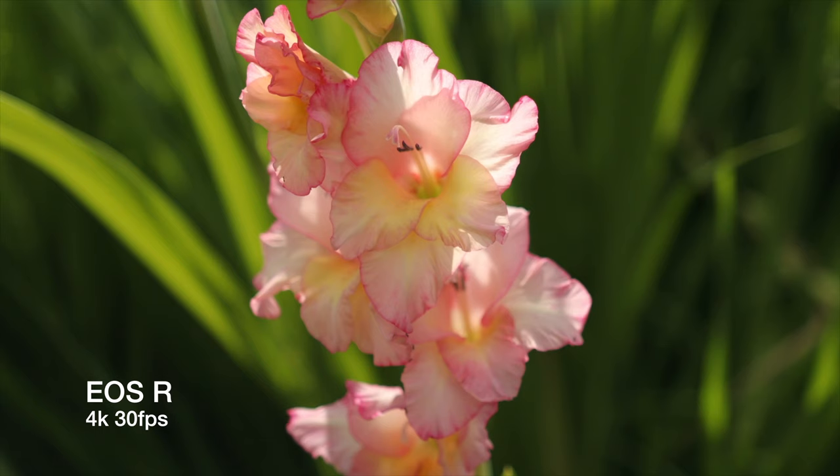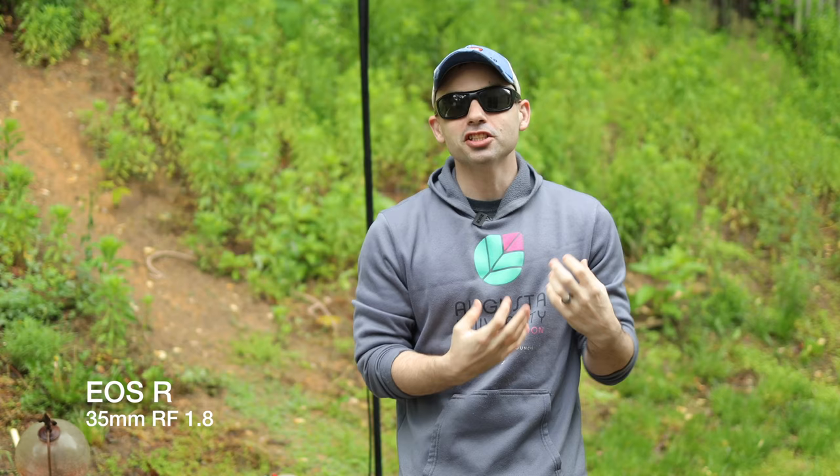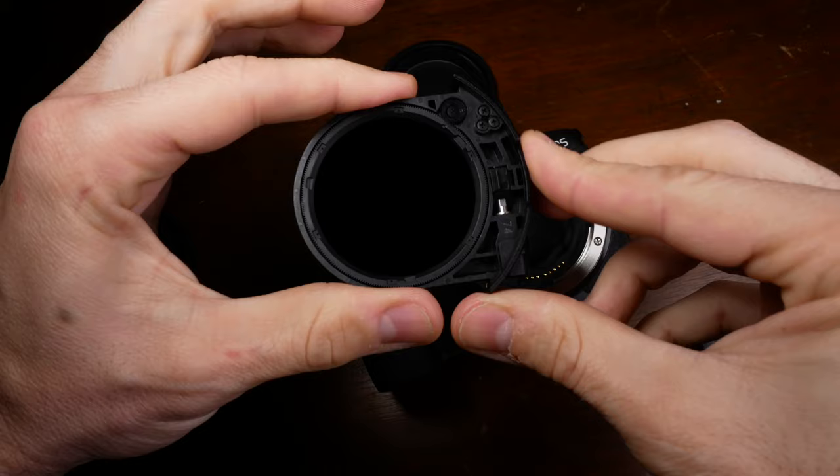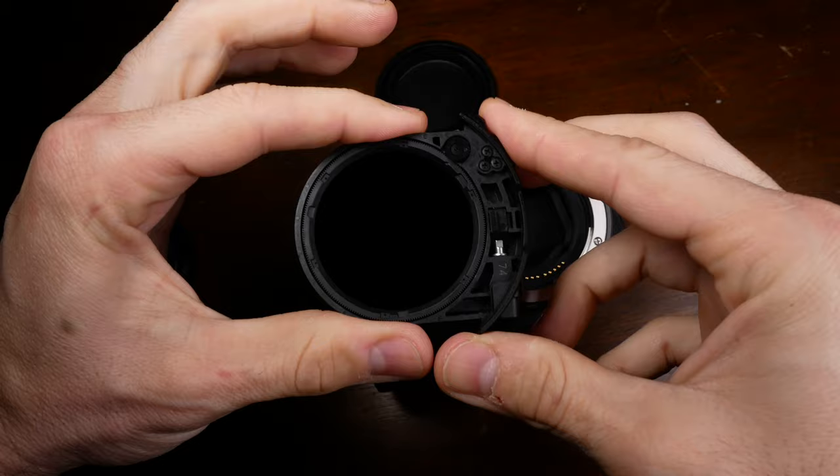If you're into the whole shallow depth of field thing, the obvious advantage goes to the EOS R. Having a sensor that dwarfs the XA50, you can actually blur out the background at wider focal ranges because of that bigger sensor and the lenses you can get. You can use all of Canon's RF and EF lenses with an adapter, and you can even get an adapter with ND built into it, negating one of the pro camera's strongest selling points. It's very expensive and I don't have it, but technical image quality only gets you so far.